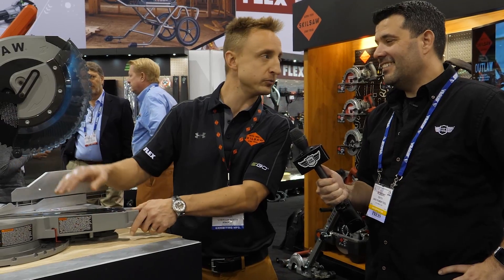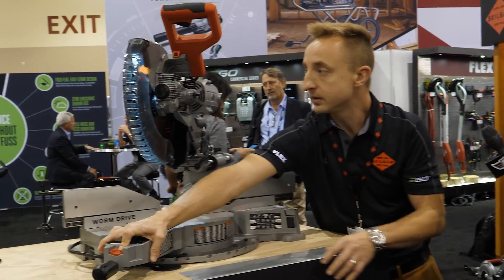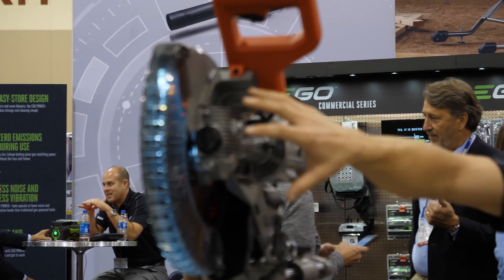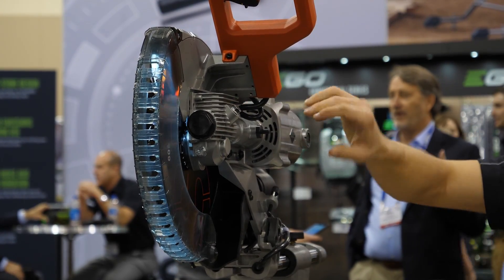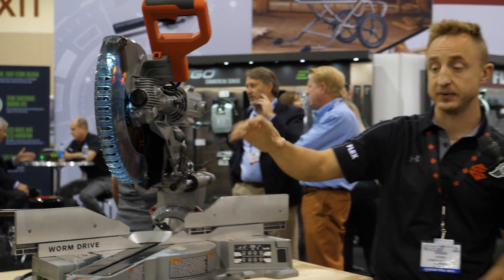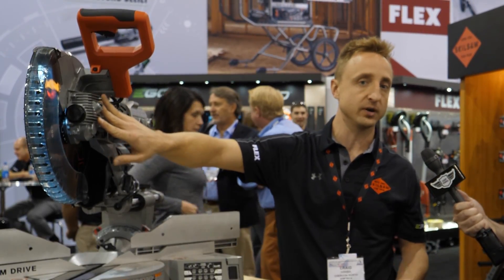Let's start with the obvious — it's a worm drive miter saw, marked up front. The worm gear itself sits right here, and this is really important because it gets the motor out of the way. Instead of it being perched right next to the side of the blade, it's behind the blade — on the other side of the pivot. So now you get better support for the motor itself, making this a really well-balanced tool for more accuracy, in addition to the power typically associated with a worm drive saw.